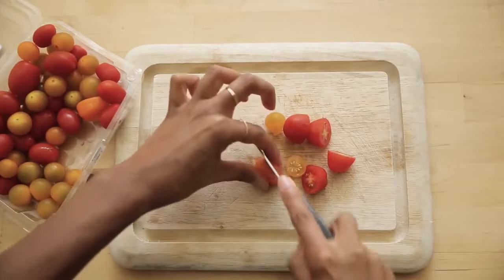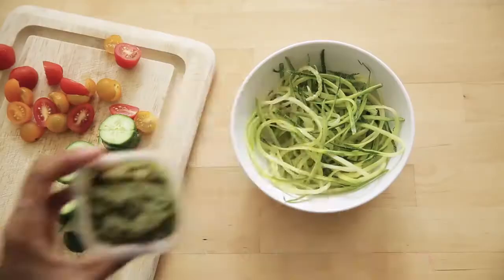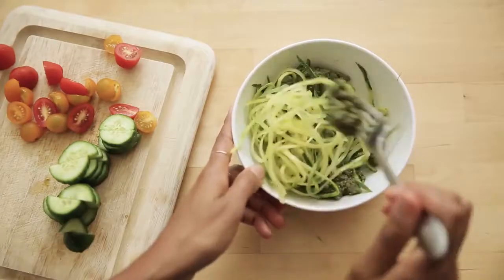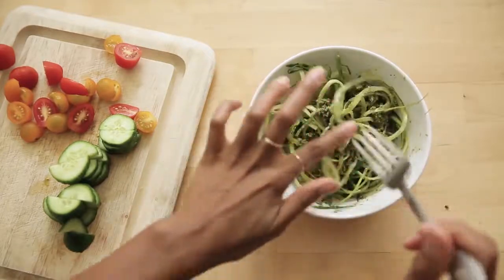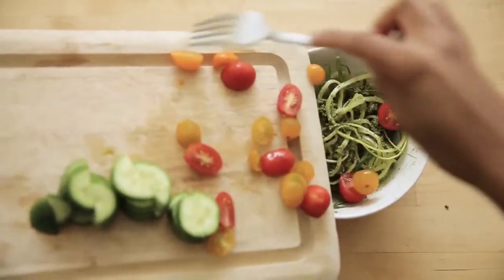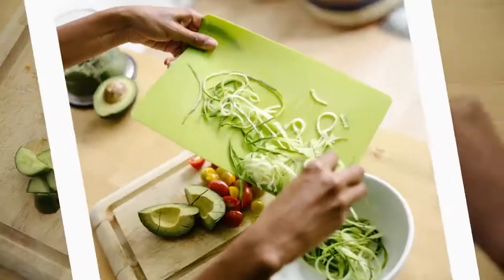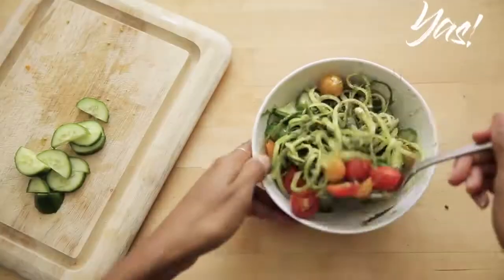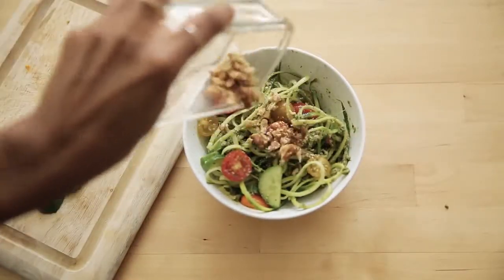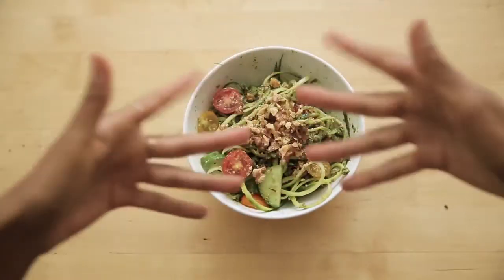Once that's done, you're going to cut your tomatoes and cucumbers down into bite-sized pieces and mix it all together for a fresh veggie pasta salad. This is raw, which means it's jam-packed with nutrients that weren't lost in the cooking process, and it's super colorful and cute — perfect for those food flat lays. And I actually don't even like zucchini, let alone zucchini raw, but this I love.